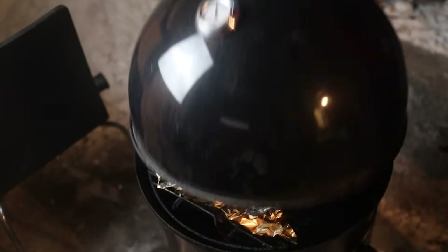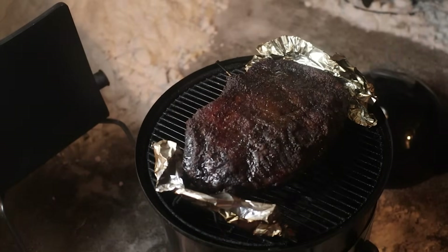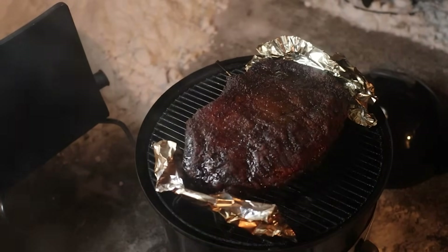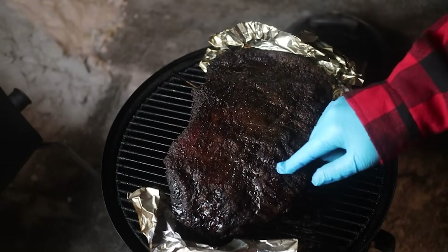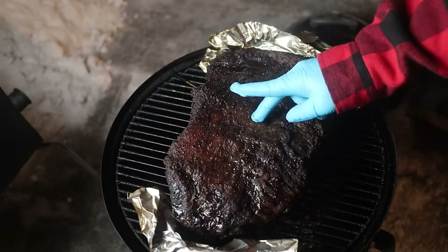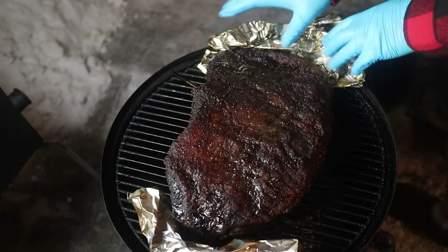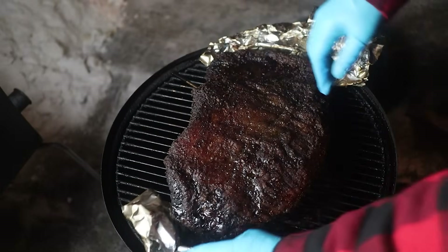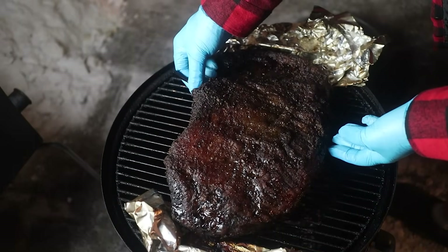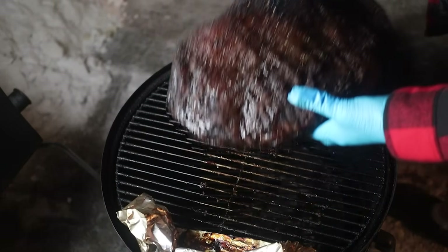Step five: wrapping your brisket. Once the brisket hits 175°F internal, start looking at wrapping it — but there's no magic number for when to wrap. We're looking for a few things: the bark should be set so it doesn't come off easily when you scrape it; most of the water pooling on top should be gone, telling us the stall is over; and if you wrap with too much moisture still in the brisket, it'll dump that moisture into the wrap and dissolve the bark. A lot of people say wrap when you hit the stall to power through it, but I like to wrap after the stall to get better bark.